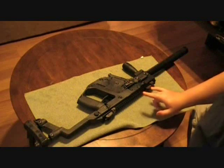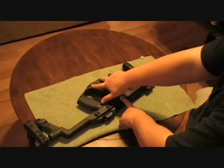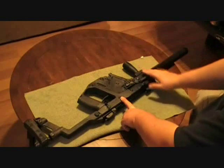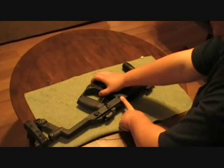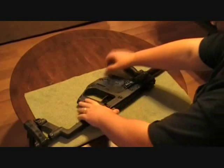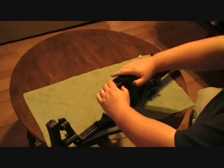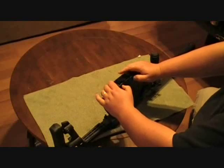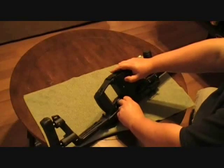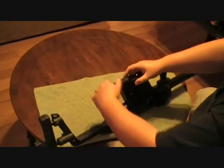The weapon has four pins to push for takedown: a pin here, a pin here, and then two pins down here. When we were going over this, buddy Raleigh said to go ahead and just make sure you hold this area because this is the area that's actually under spring pressure. So we're going to hold that down and push these pins, then go ahead and start pulling the pins out.